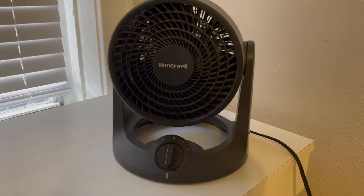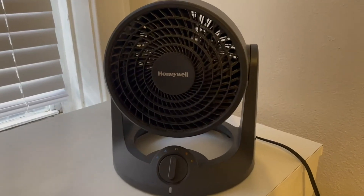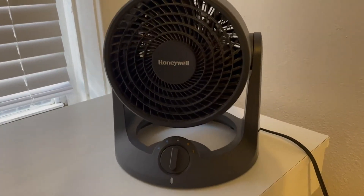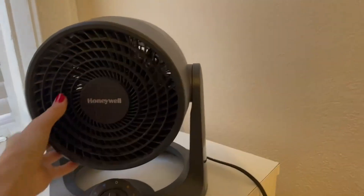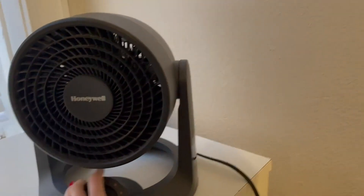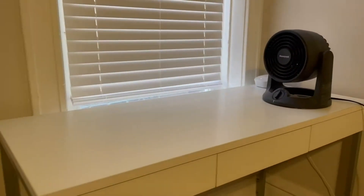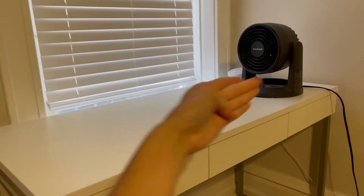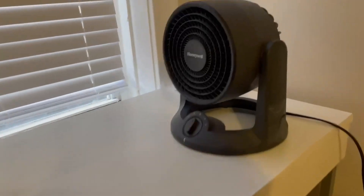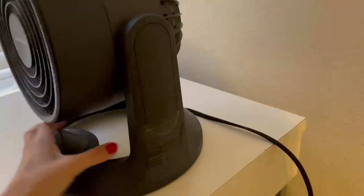I think most people can agree that having a desk fan is one of the essentials. This one is one of my favorites. Most desk fans can be kind of small and really ineffective. This one is on the larger side, but just to give you an idea, it's not overwhelmingly taking over the entire space of my desk. It can also go underneath the desk if need be.